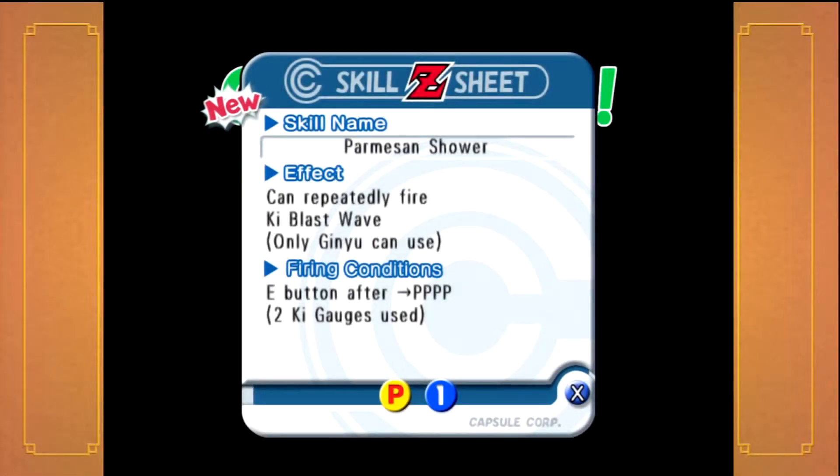What is going on guys, I'm the Asian Gamer and welcome to another episode of my Dragon Ball Z Budokai Let's Play. So as it turns out, after I ended the previous episode, it turns out that it's actually not a save point.